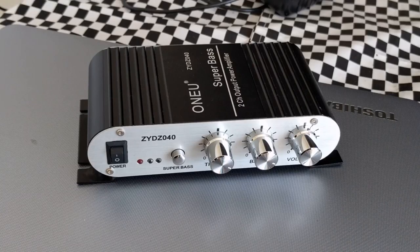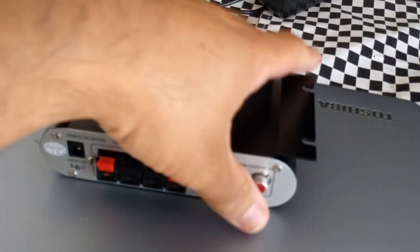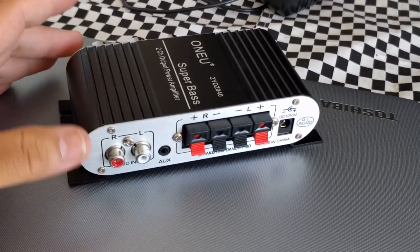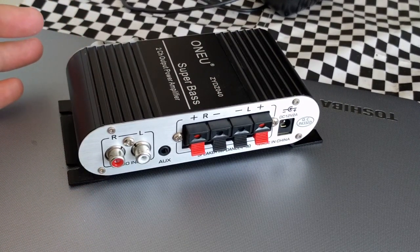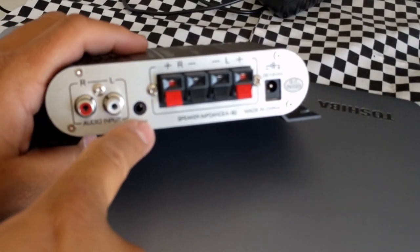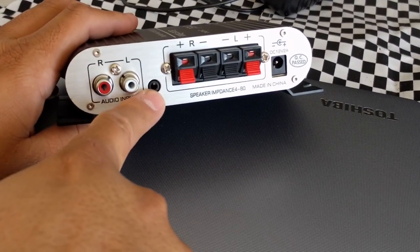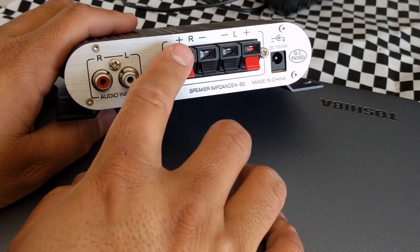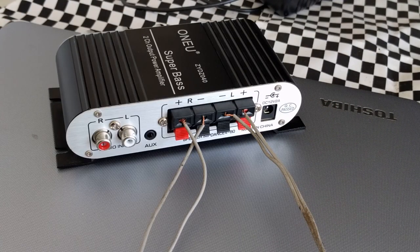I found out about this mini amplifier — it's a very simple little device, cost me about $20 to $24 on Amazon. You've got your aux connection, your regular headphone jack. I figured I'd connect this to the projector and wire my speakers into it.